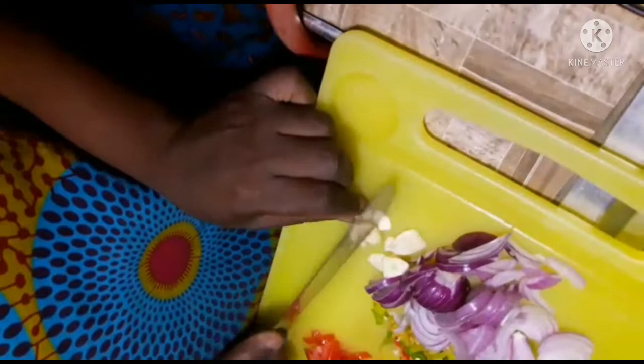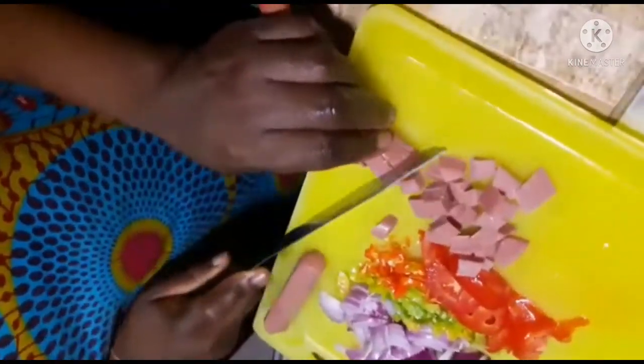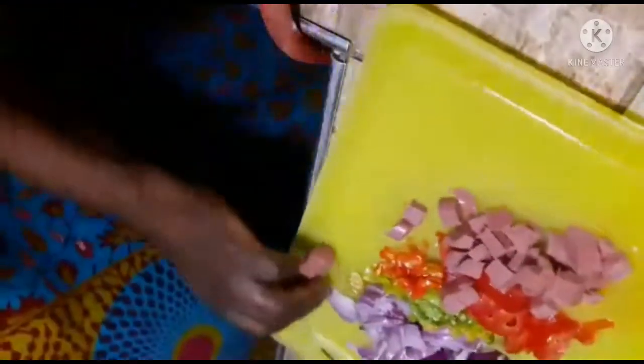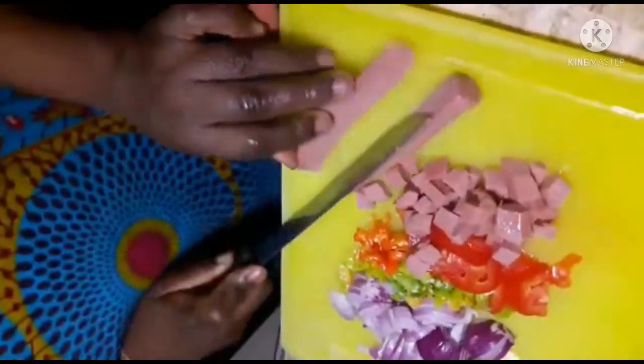I go ahead and slice and cut the veggies and sausage. I use red onion, scotch bonnet pepper, green and red pepper, fresh tomato, and sausage — that's what you are seeing on the chopping board.